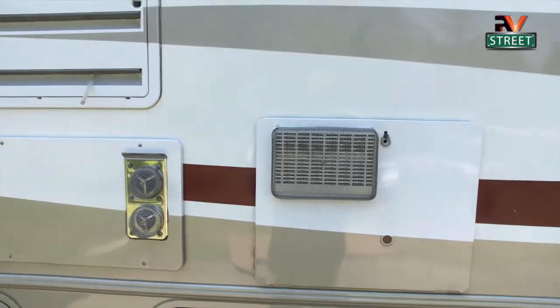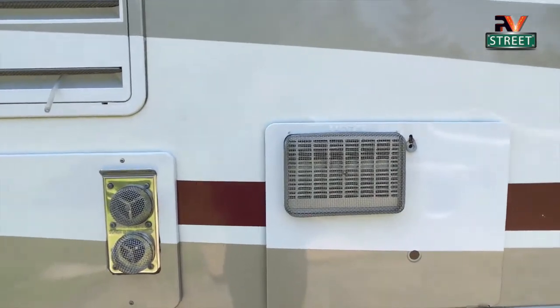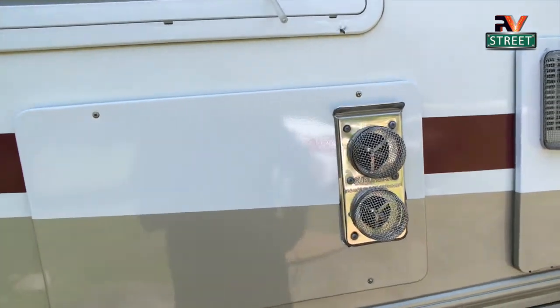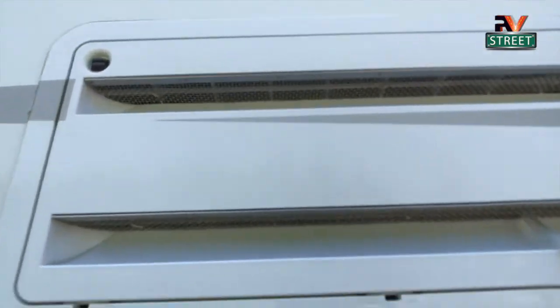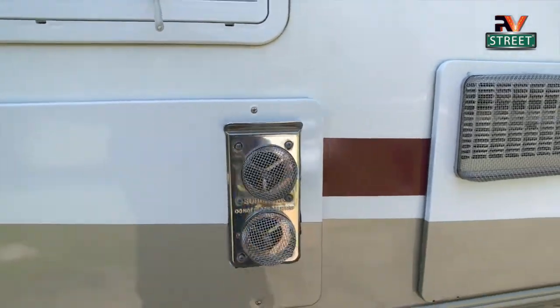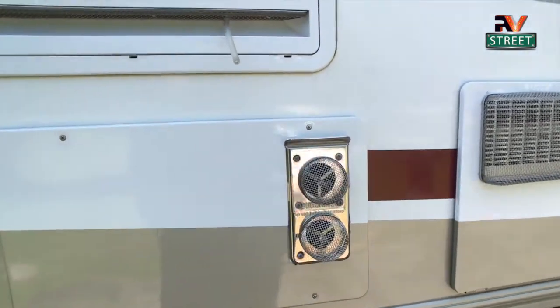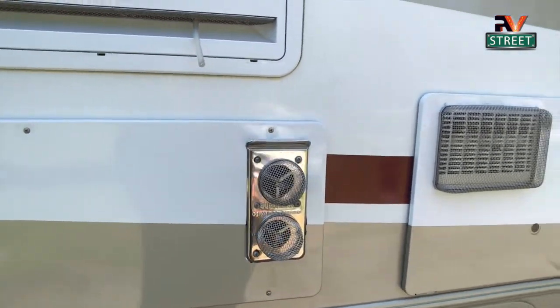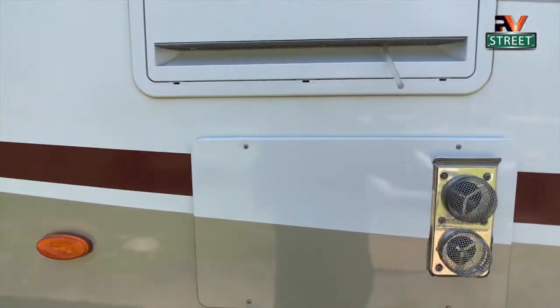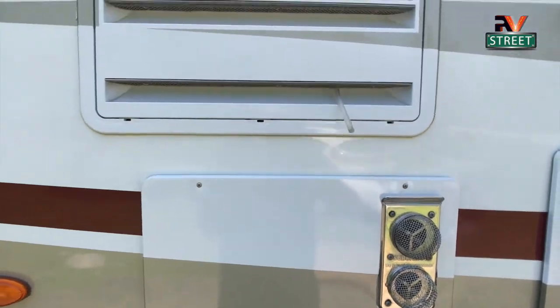Lastly, we have bug screens on both the hot water heater, the furnace, and up under the refrigerator. These are really important — otherwise bees, wasps, mud daubers, and other insects will get up inside those areas, build nests, and cause a lot of grief.